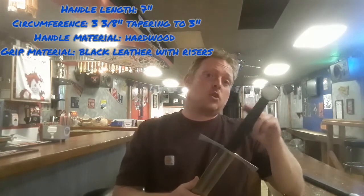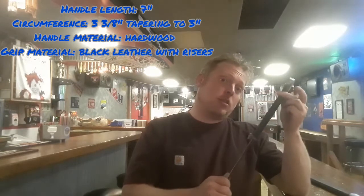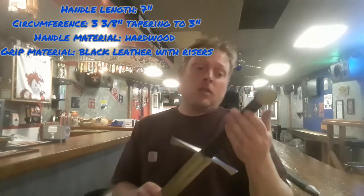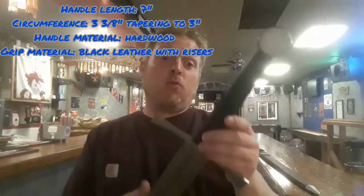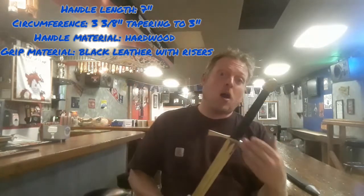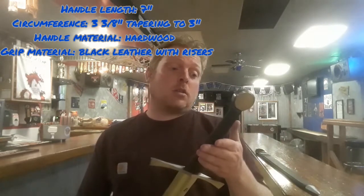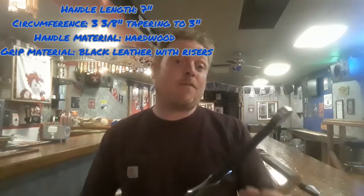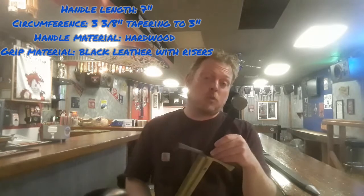The handle total length is seven inches, with a circumference of three and three-eighths inches at the base near the guard, tapering down to about three inches at the pommel. The handle material is a nice hardwood and the grip material is black leather with risers. This is definitely one of the highlights of the Balor Arms swords — they come with really well-done grip wraps. I tend to customize and re-grip my swords, but this one is honestly up to par and I don't think I'll need to change it.